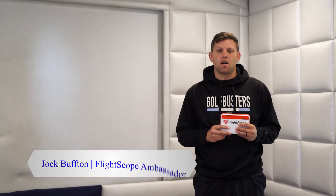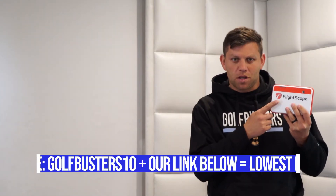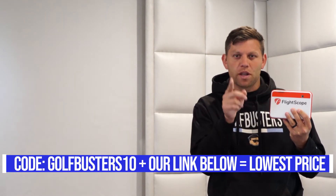Hey everyone, this is Jock Buffton with Golfbusters. In today's video we're going to be showing you and your friends who want to use your simulator how to perfectly set up your Mevo Plus with PC and iOS. Quick reminder: if you're looking to buy the Mevo Plus golf simulator, we can get it for you as cheap as possible with our code and link below.